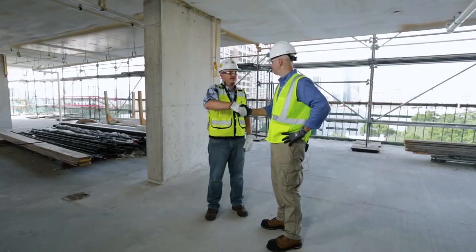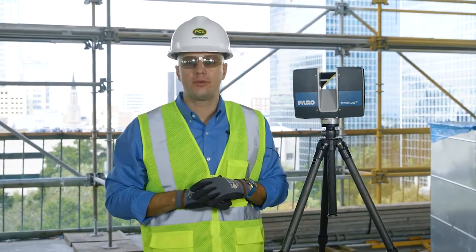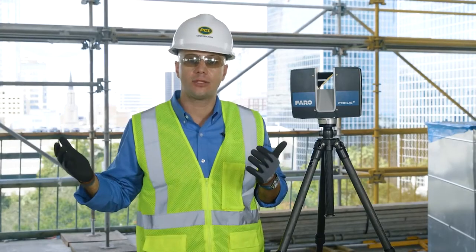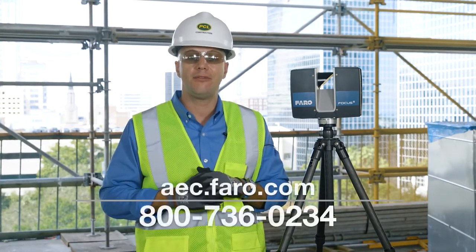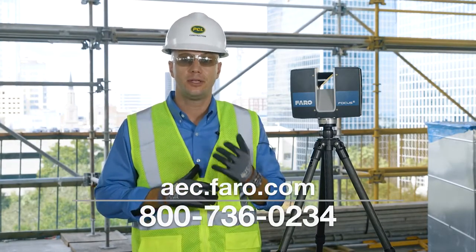Well, thank you very much Mike, I really appreciate it. For more information on the exciting new Ferro Focus S350 Laser Scanner, or if you'd like an on-site demonstration of this new device and our overall end-to-end software solutions for you and your organization, please visit us online at aec.ferro.com or you can contact us at 1-800-736-0234. See you soon.